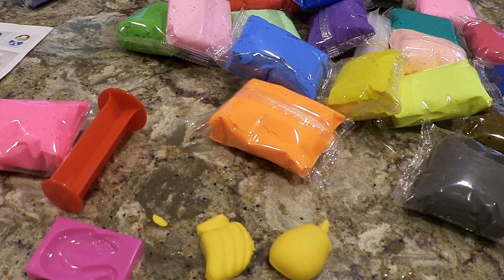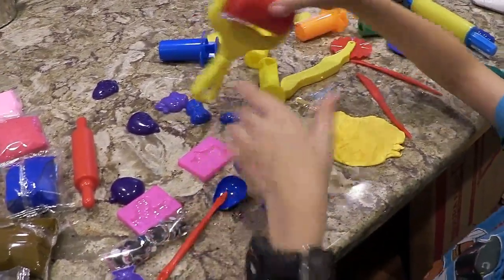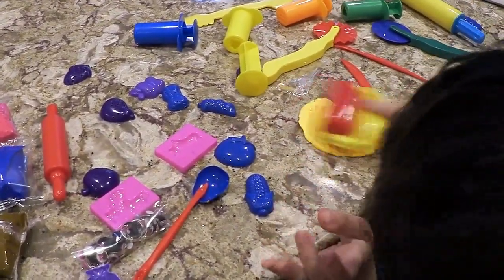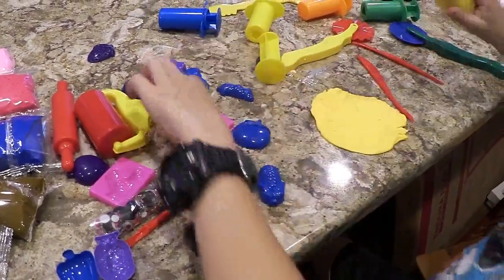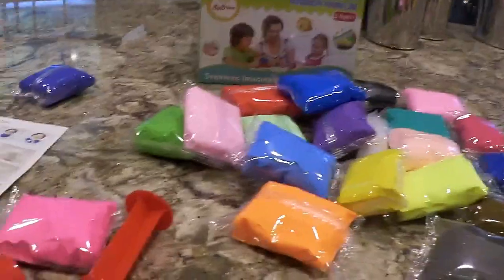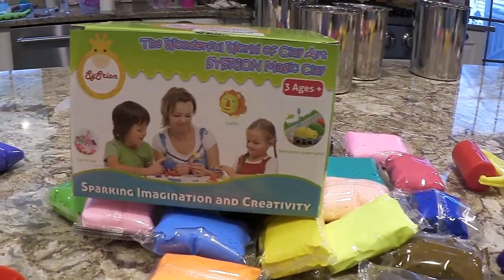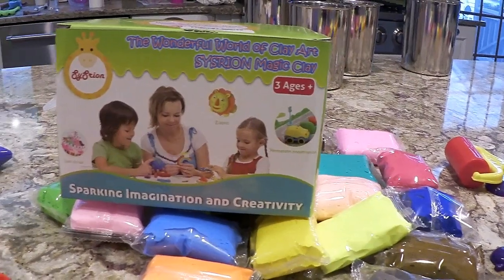It's very fun and I would definitely recommend it. We've only been working with one color but just their book is so cute and it's really easy to work with. Luke over there is making a masterpiece of something. And like I said, there are all kinds of tools to work with. You can roll it. We will put the link to this. This is what the box looks like - so it's the wonderful world of clay art, Cicerion magic clay. The brand is sparking imagination and creativity.